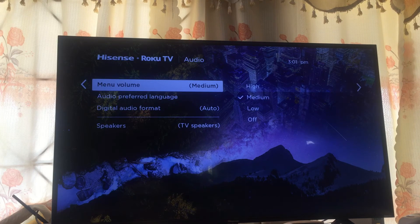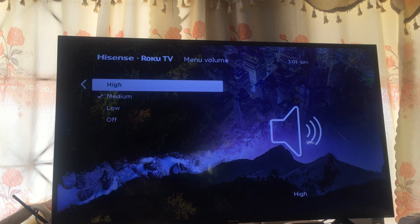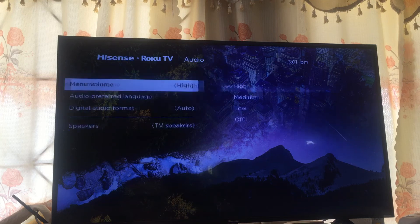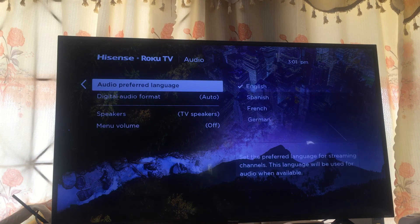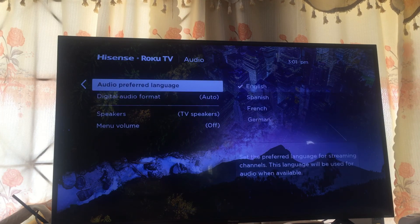At the moment you can see mine is set to medium. If you put it on high you can hear it. If you scroll down and select Off, you will realize that while operating your Roku remote you don't hear the clicking sound — and that's it.